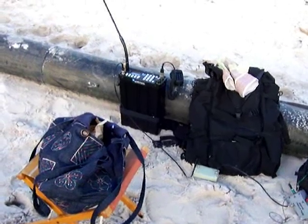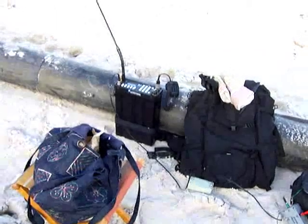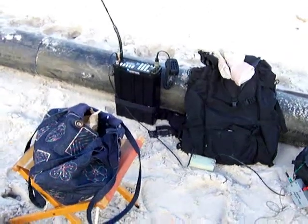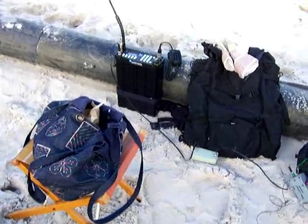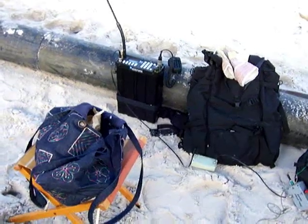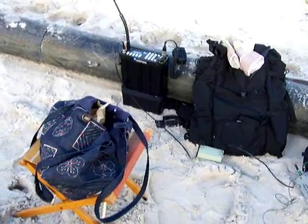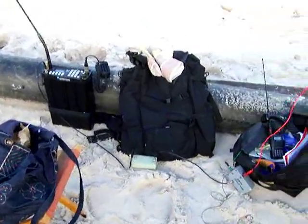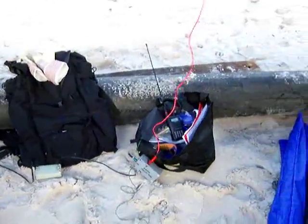Hi, this is VK5 Zulu Victor Sierra coming live to you from the beach. I'm listening to the WIA broadcast this morning on 160 meters. Here you can see my chair, radio, backpack, bag of bits, and my kites.